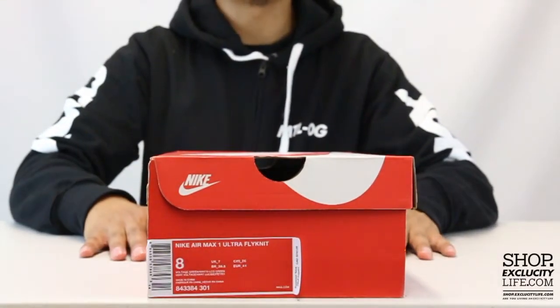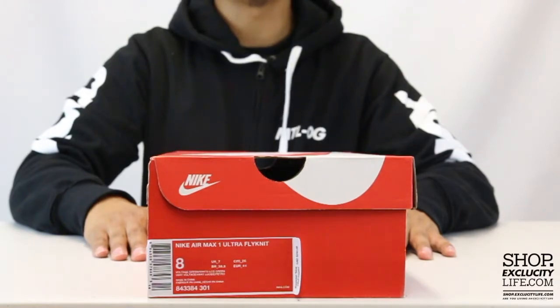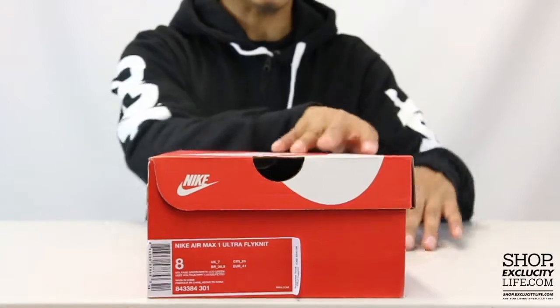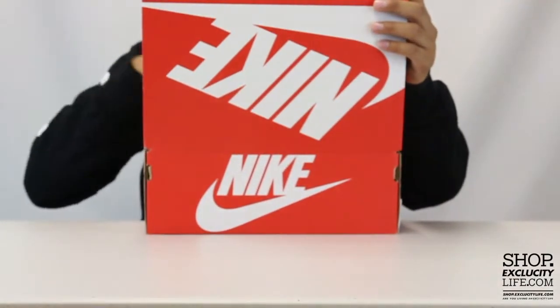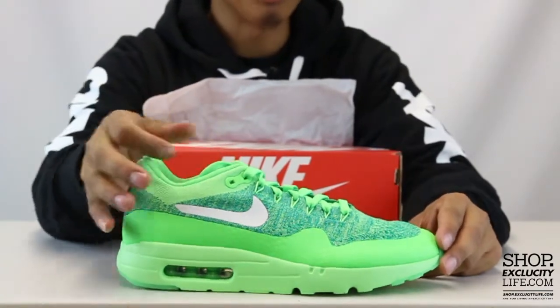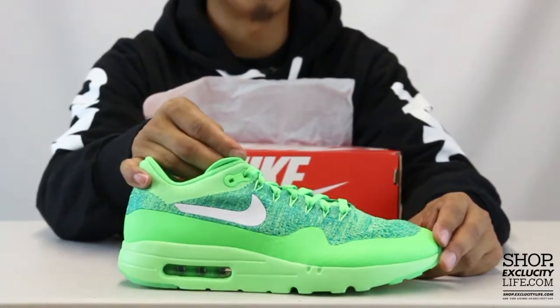What up y'all, Texas City coming to you with another unboxing video. We got the Air Max 1 Flyknit in the Voltage Green colorway for you guys. We did do a review on this particular shoe for women and other colorways for men and women — if you guys want to check that out, you can definitely do that right after this video.